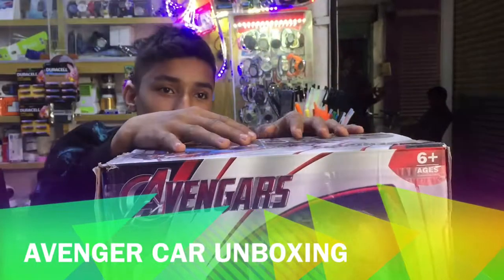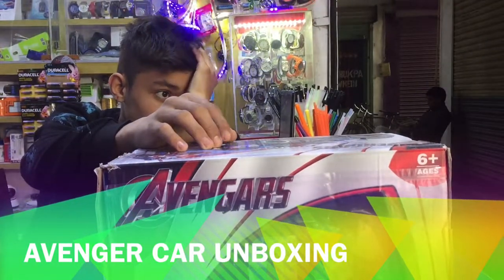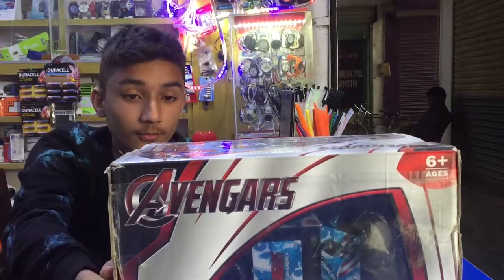Hey guys, what is up? I am doing a video on YouTube. Hello, I am doing a car unboxing video.